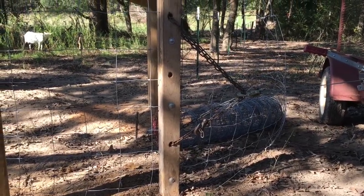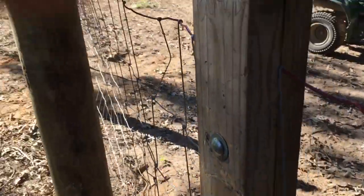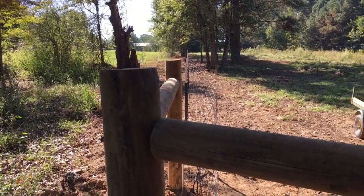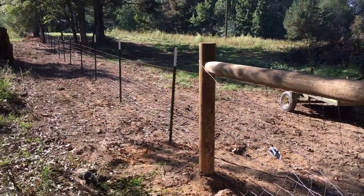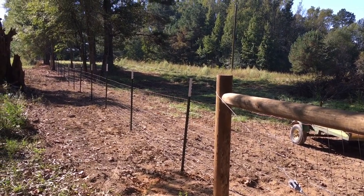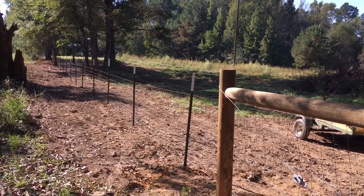As I start pulling, the direction of pull is toward the camera. As you can see, it's starting to straighten the fence up. That's what it will look like when I finish — it'll be pulled straight up. Then I'll go back and attach the wire to the post. That'll be the first pull of the fence that I'm putting up.